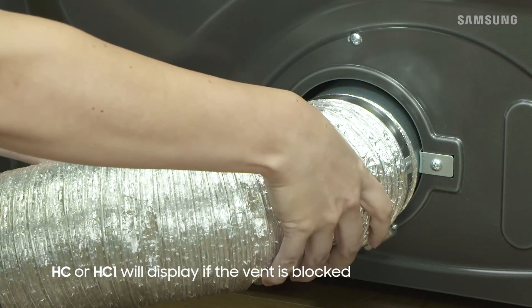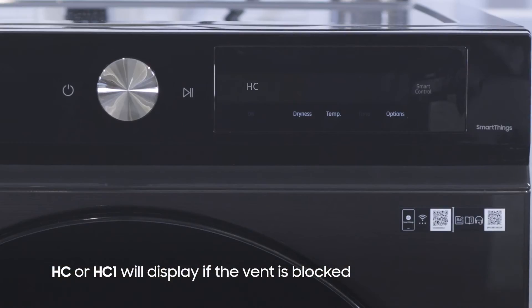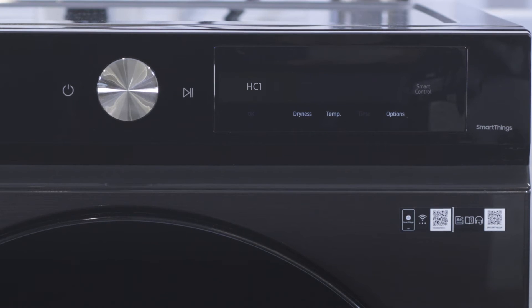If the vent is blocked, you'll see HC or HC1 appear on the display. We recommend running a vent blockage test to resolve the issue. If any error codes displayed during the Smart Install test, be sure to check out Samsung.com for more troubleshooting help.